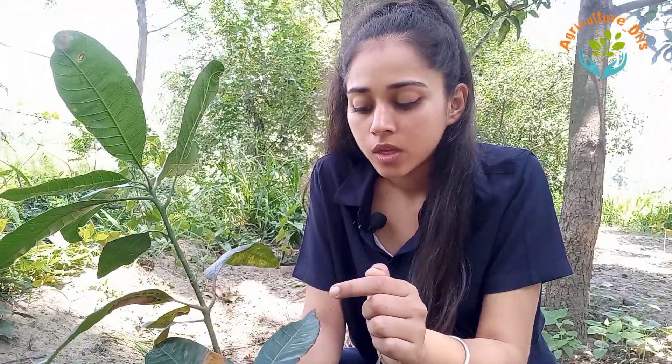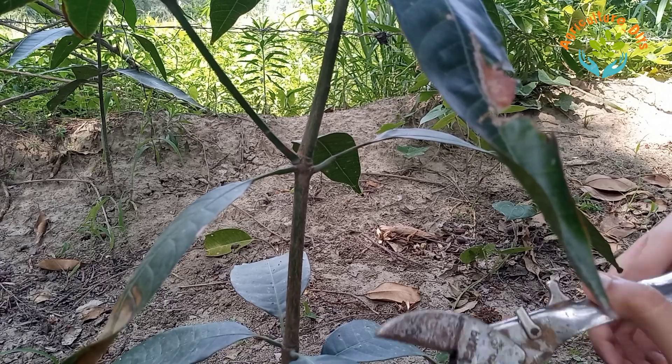I will choose this rootstock for preparing the graft. This is about two to three years old plant, which is good for doing side grafting. Firstly, I will cut these excessive leaves.